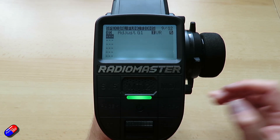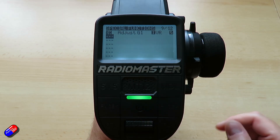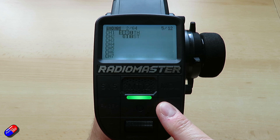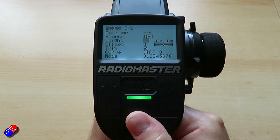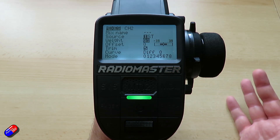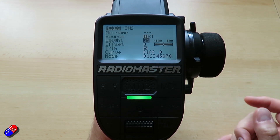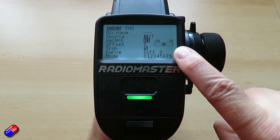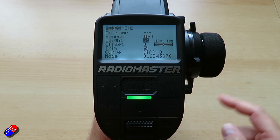As I pull the throttle, that value is being stored as a global variable. Why is that handy? Because if we go into the mixes and look at the steering, rather than the weight being a discrete value like 100 or 50, it's global variable 1 — G1. You can see as I pull the trigger that global variable is changing, thanks to that curve we made, and that is reducing the sensitivity of the steering dynamically as I pull the trigger.